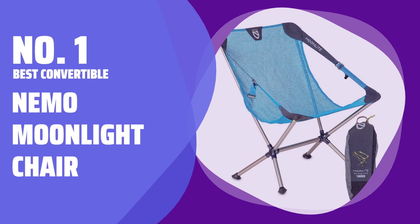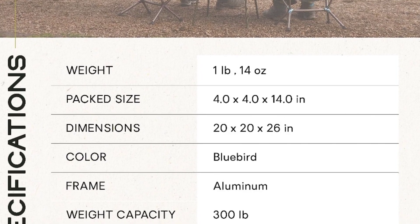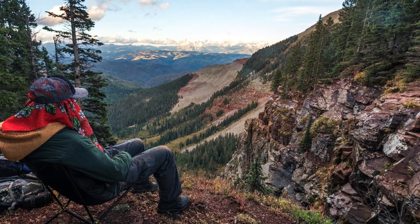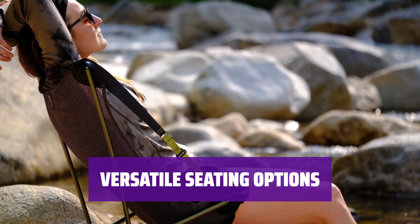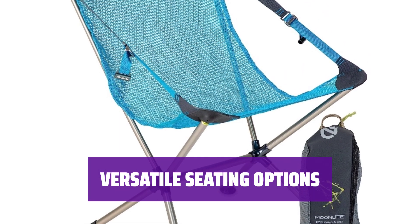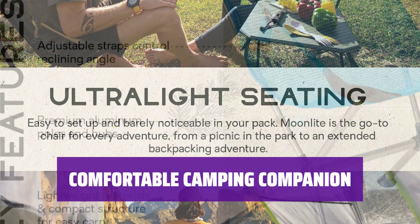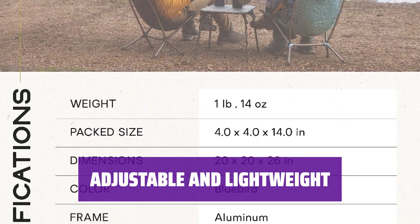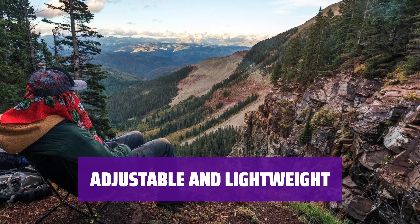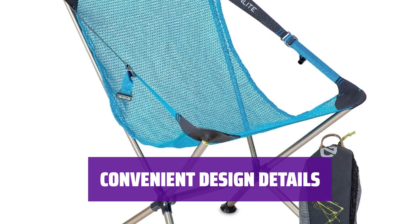Number 1. Best Convertible: Nemo Moonlight Chair. Meet the Nemo Moonlight Chair, where comfort meets convenience. With two pull-tab side buckles, you can easily adjust the chair to recline for a more relaxed experience. Whether you prefer lounging or sitting upright, simply pull the tabs up for a reclined position or down for a more upright seat. Don't sacrifice comfort for weight when camping — with the Nemo Moonlight Chair you can have both with its adjustable recline feature and ultralight design.